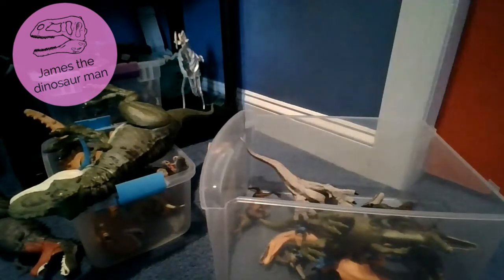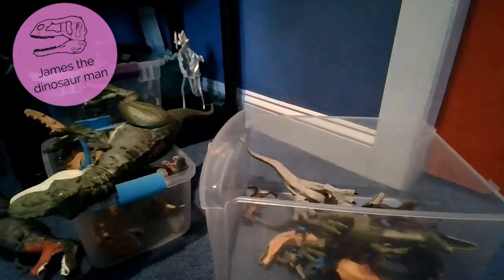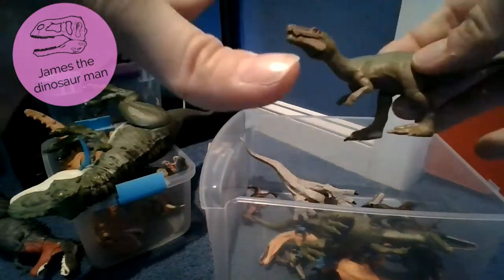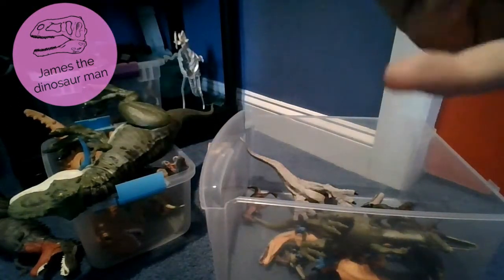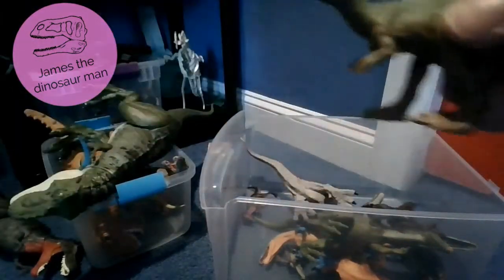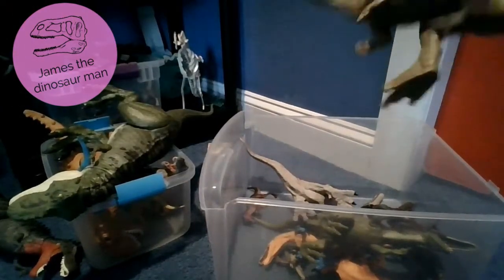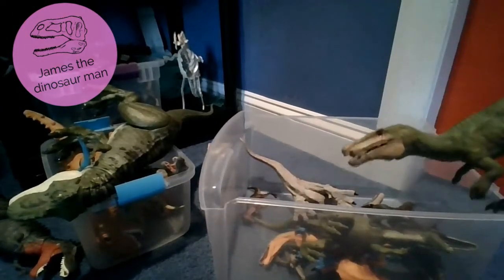Let's get to the next Spinosaurus. Next up we have a Baryonyx - a Baryonyx from Camp Cretaceous. I actually love this one a lot. You can open the mouth and close the mouth. I love this toy a lot - Camp Cretaceous toy.